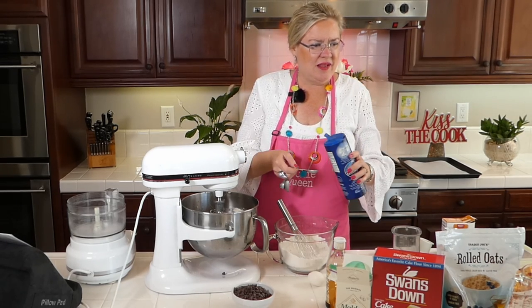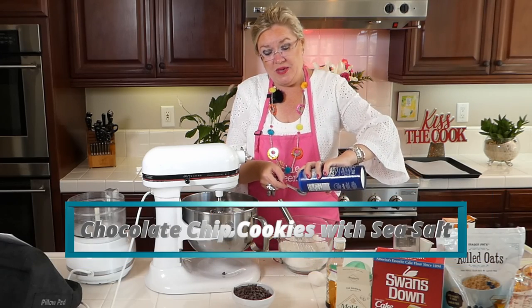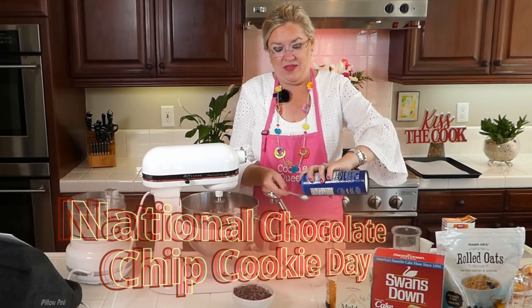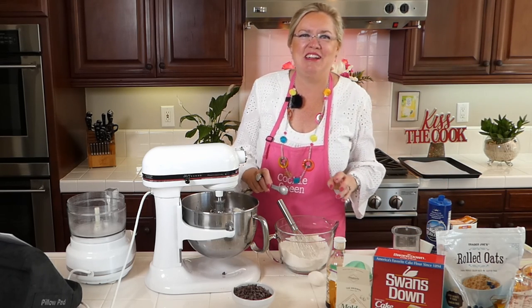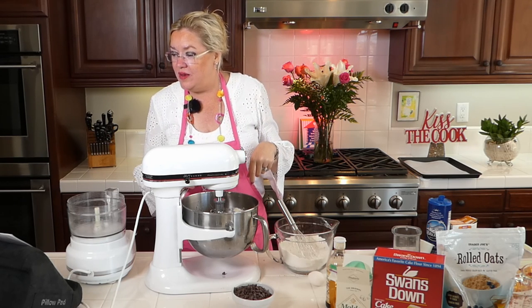Hey Megan! I am making a chocolate chip cookie recipe in honor of National Chocolate Chip Cookie Day that was yesterday. Megan knows — she was around in the cookie store days. She knew us then. Okay — baking powder, baking soda, salt. I got it all in here.